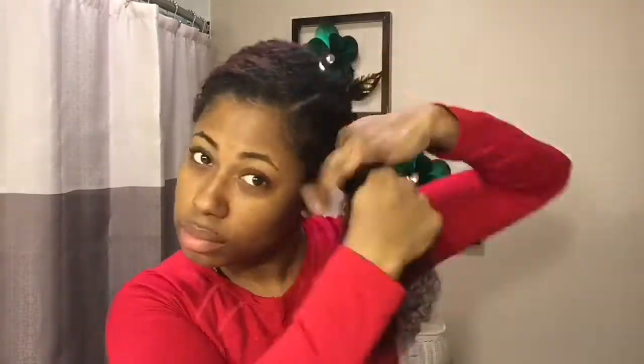Then I split the section in half and twist it up. As I twist, I'm smoothing it down. I also applied more mousse to my ends.